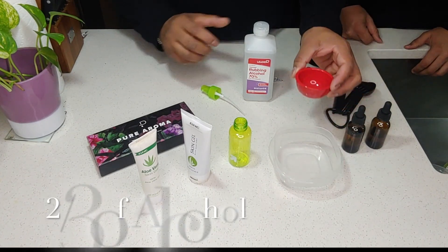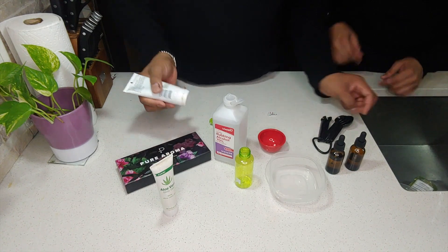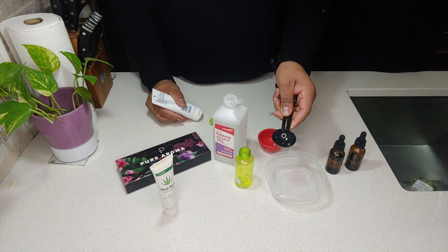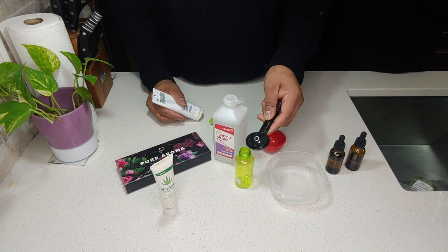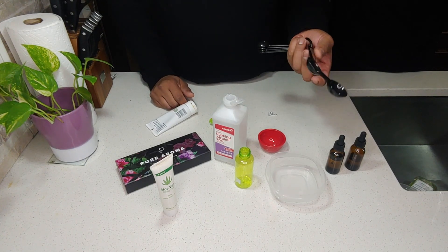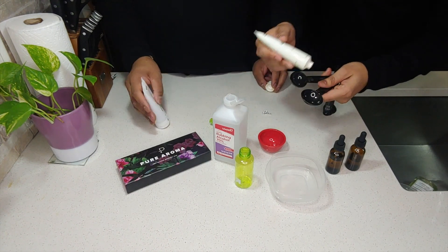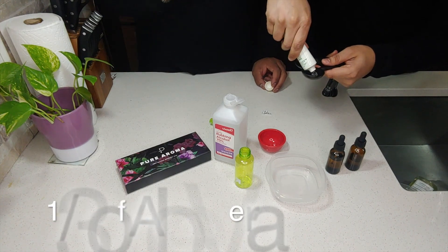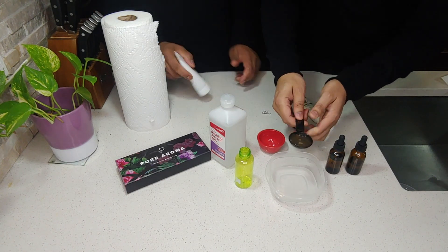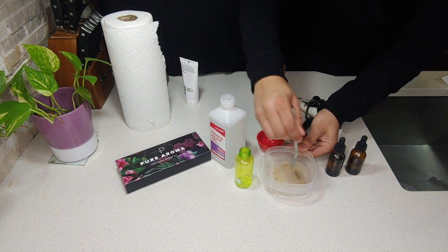I've already pre-measured this — it takes about one and a half cups. I'm going to add just a little bit more. Here's the rubbing alcohol. I can also measure by tablespoon — it's about three and a half tablespoons to fill this up, which means it will probably be about one tablespoon of aloe vera. So we do one and a half of the aloe vera gel. Now this looks slightly different in consistency, but mix it well.